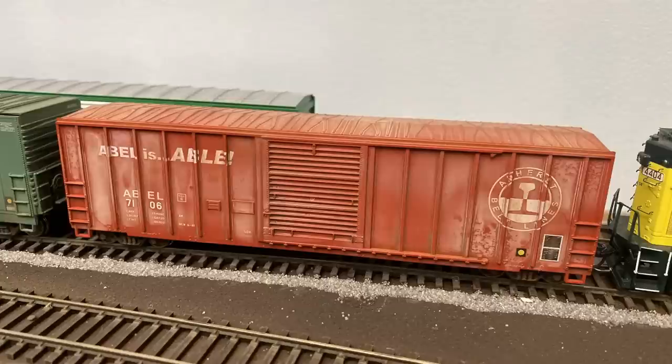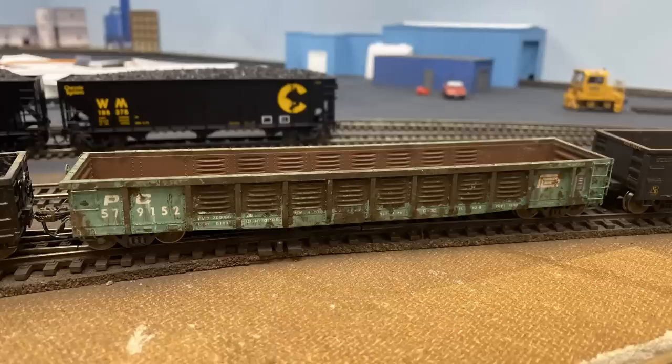Jason was careful to choose industries that would be served by a variety of car types, which can be an important operating element, as it can get really boring switching the same type of car all the time. For example, on my own layout I model 1984, so boxcars are the primary car type, but there are enough gondolas, covered hoppers, flat cars, and tanker cars to keep it interesting. Having different car types with specific destination spots adds operating interest because you can't just drop a car wherever. If cars are being held over, the crew has to shuffle them around to make sure empties go, new arrivals get spotted in the right space, and held cars end up back where they're supposed to be.